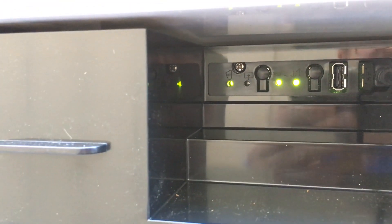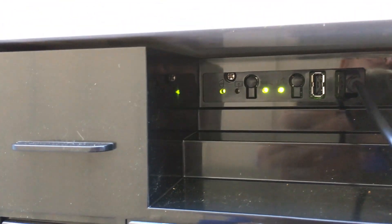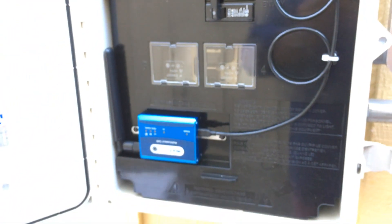Once it's communicating with the Envoy, this green button on the far left, which has a black plastic cloud on it, the cloud will become green. That means the system is now communicating with Enlighten, the web-based monitoring system. Congratulations on your new cell modem.